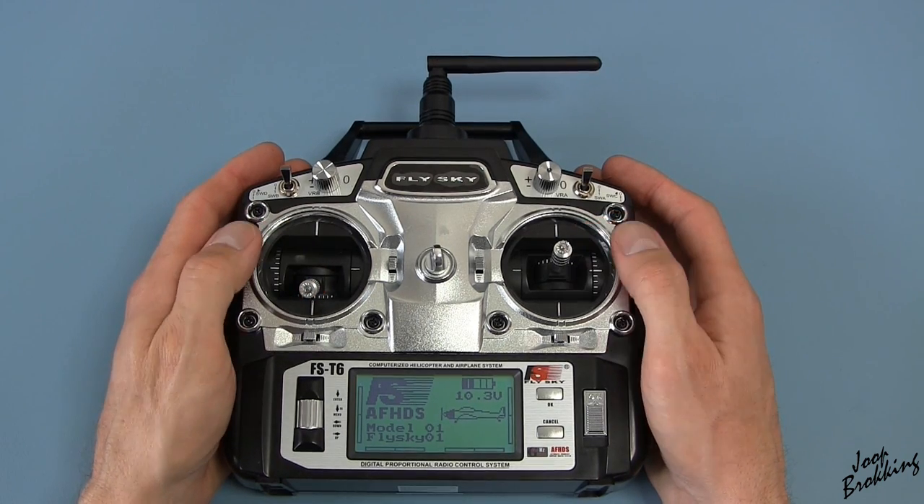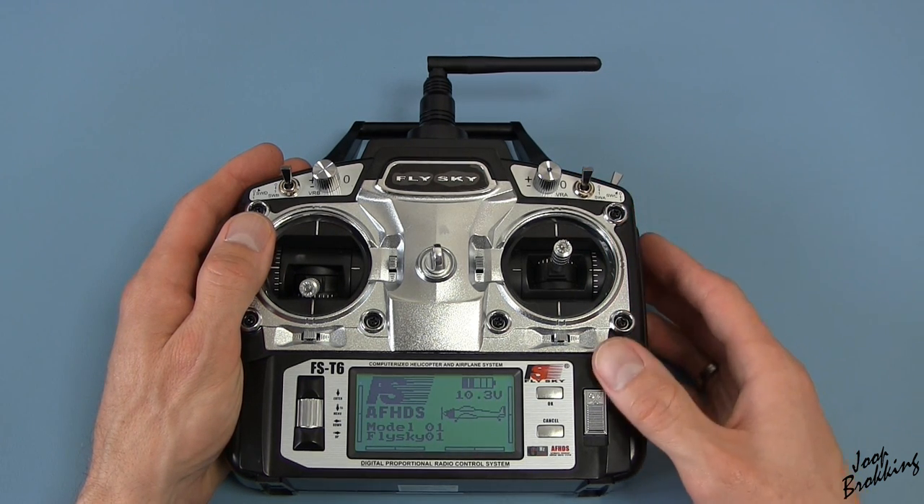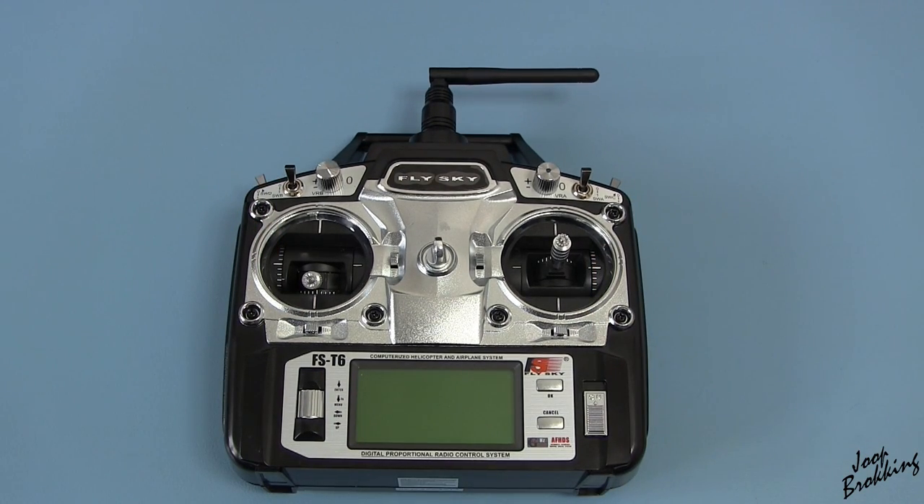That's another problem solved. Now I can use this transmitter with the ArduPilot flight controller and still have one channel available for tilting the camera. Thank you for watching and see you next time.